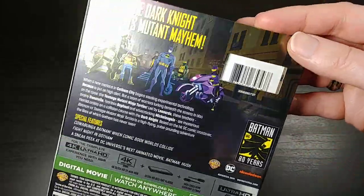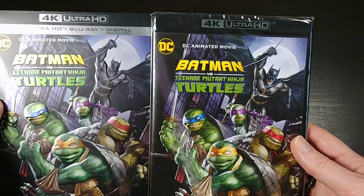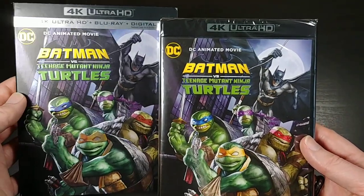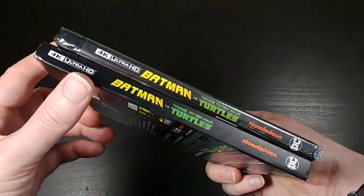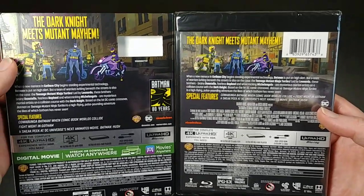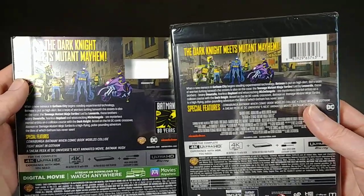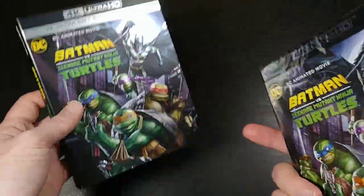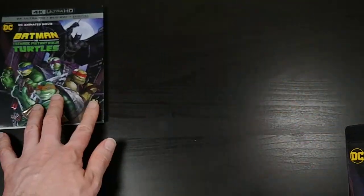It's got a little window for the UPC there. So let's go ahead and pop this out. Like I usually do, we'll do a comparison of the slipcover versus the actual case. Very similar cover art, pretty much identical spines, and has all the same information on both — just a little bit condensed on the case. I still do like the metallic finish and the embossing on the slipcover. I think that's cool.